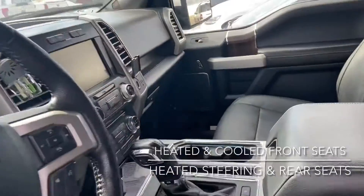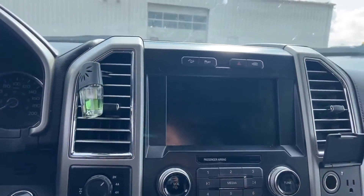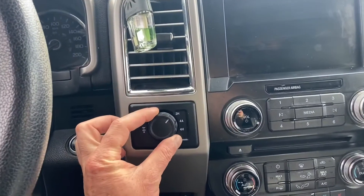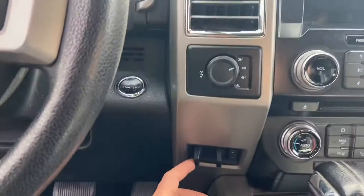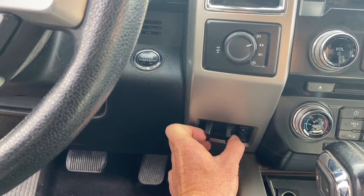As part of that technology package, you do also have your park assist — the button for which is just over here — as well as your lane keeping. You've got the four-wheel drive switch, which includes the 4A that works like an automatic, as well as your rear diff lock. We've also got the trailer tow package, so you've got your trailer brake controller just over there.